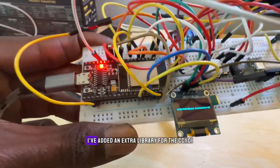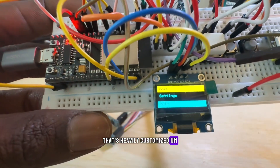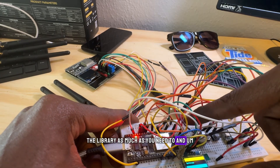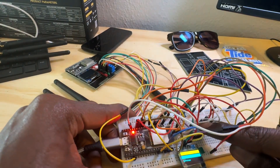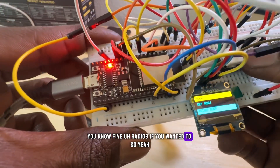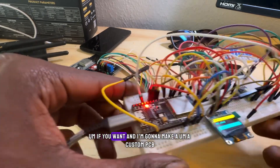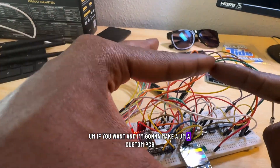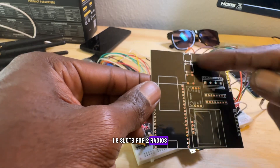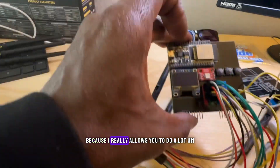Because of the code I have, I've added an extra library for the CC1101 that's heavily customized. Technically you can duplicate the library as much as you need to — you could have five radios if you wanted to. I recommend trying it on the breadboard first. I'm going to make a custom PCB just for this device with eight slots for two radios, the screen, the buttons, and the ESP32.